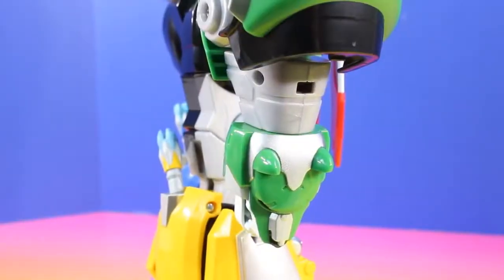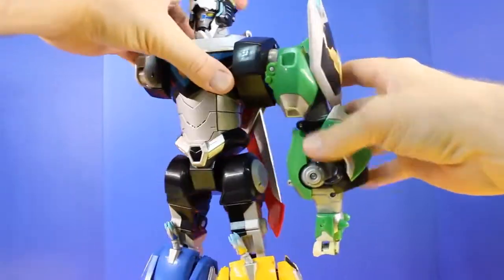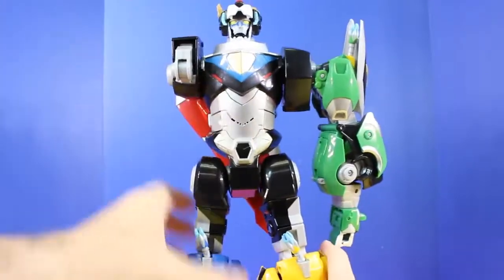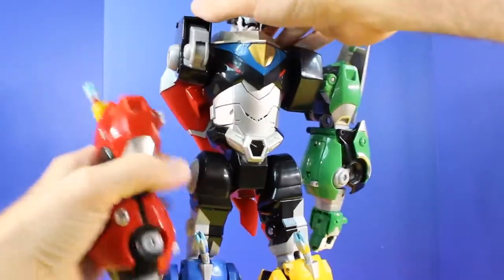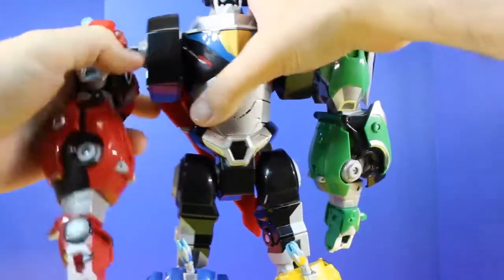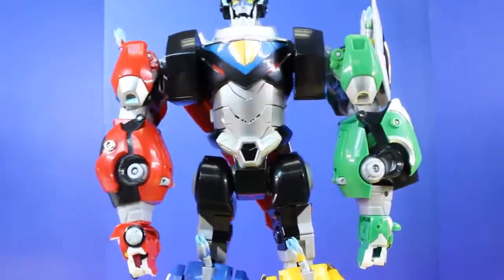Now it's time to put on his arms. Here we have the Green Lion, and this is his left arm. Now let's put on his final arm — this is the Red Lion, and this will be Voltron's right arm. To put these arms on you have to press in pretty hard. There we go, now it's locked into place.